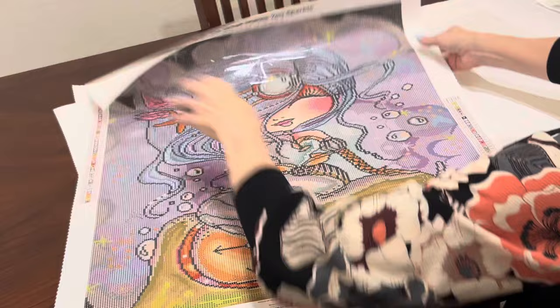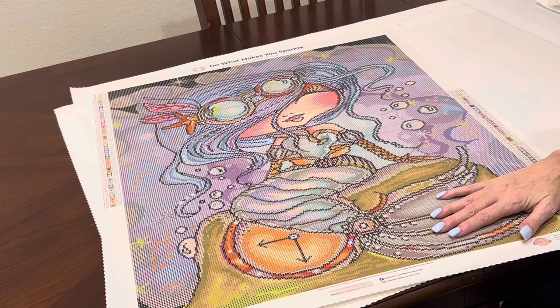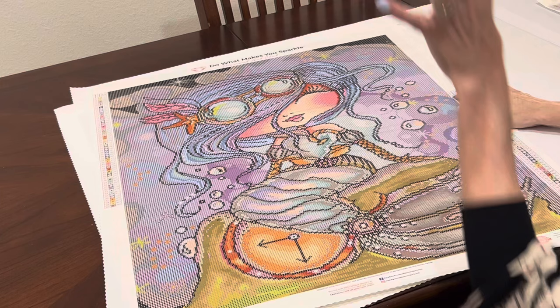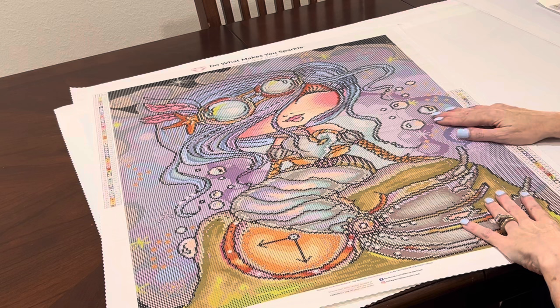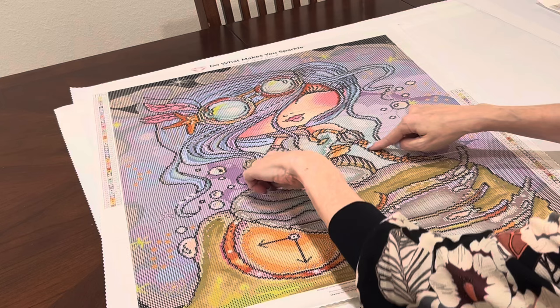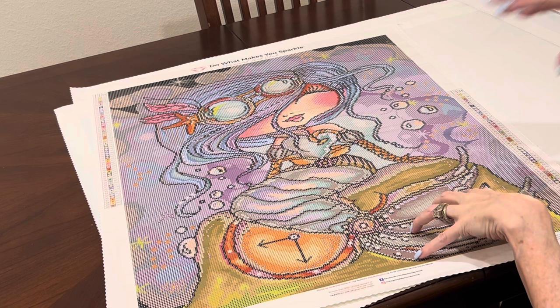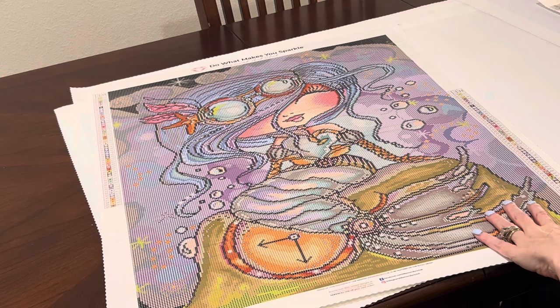Next we have a Diamond Art Club piece from when Sherry Baldy was licensed with them. This is 'Steampunk Mermaid.' I had to have it — I absolutely loved it. You've got this beautiful mermaid with her steampunk goggles, her hair flowing, bubbles in the water, her beautiful tail. It is a 56 by 71 centimeter. There's a little clock down here at the bottom — she's all steampunked out, and she's even got her cute little gloves on. I just love Sherry Baldy's work. Unfortunately this one isn't going to be available because Sherry Baldy is not licensed with Diamond Art Club anymore, but I just had to have it.